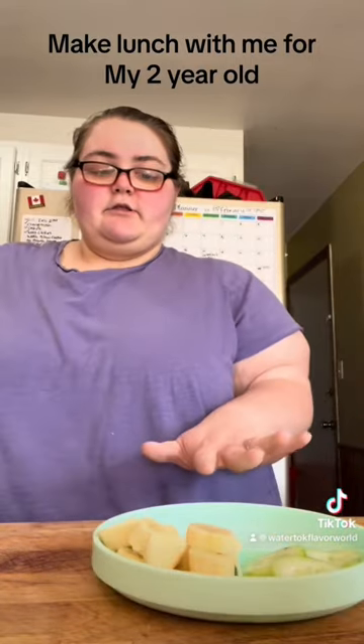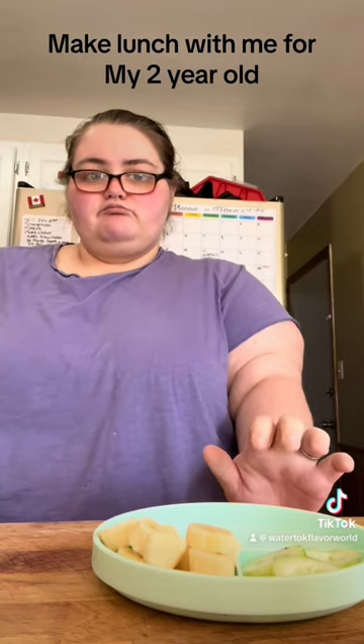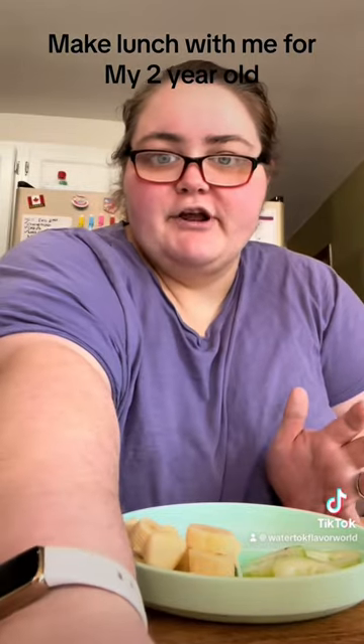We're just waiting on the mini wrapped hot dogs, or little franks.